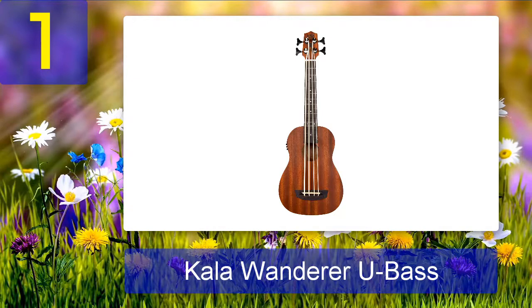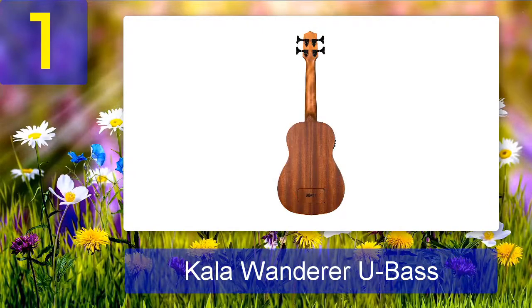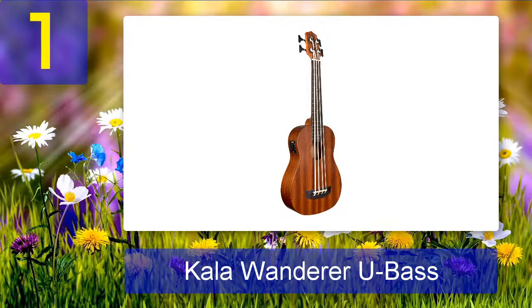Coming in at number one: Kala Wanderer U Bass. The Wanderer is Kala's simplest and most affordable U Bass model. It has a laminated mahogany body and minimal cosmetic features to help keep the price down. In terms of build quality, it is just as good as Kala's fancier, more expensive U Bass models. It's a good option for players who want a quality ukulele bass without spending too much. The all-laminated body probably won't sound quite as warm and rich as models with solid wood, but I've played a ton of great-sounding laminated instruments over the years, so don't let that single factor scare you away.